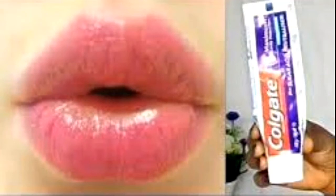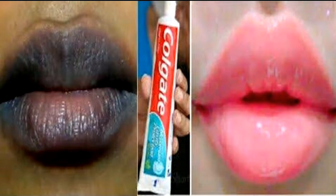Hello guys, welcome back to my channel. In today's video, I'm going to show you how to get the perfect pink lips using toothpaste. Are you looking for the perfect scrub for your dark lips? This scrub will help you get rid of dark lips and give you perfect pink lips naturally and fast. If you'd like to see how to make this remedy, keep watching the rest of this video.